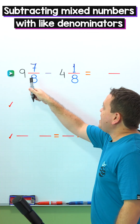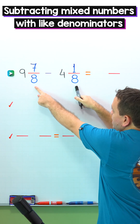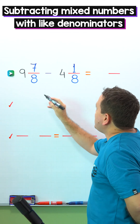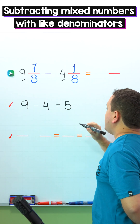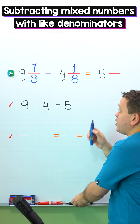In this example, we need to subtract 9 and 7 eighths minus 4 and 1 eighth. These two mixed numbers have the same denominator, 8 and 8. To find the difference, first we need to subtract the whole numbers. The whole numbers are 9 and 4. 9 minus 4 gives us 5. Next, we put 5 in the answer. We have the difference of the whole numbers.